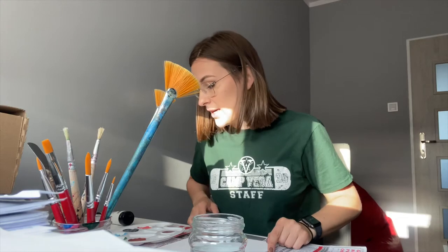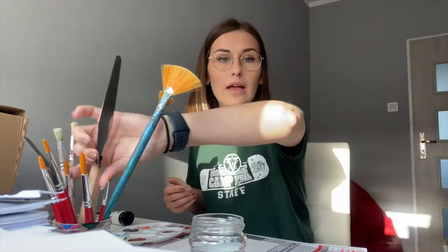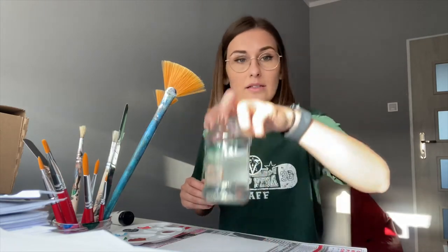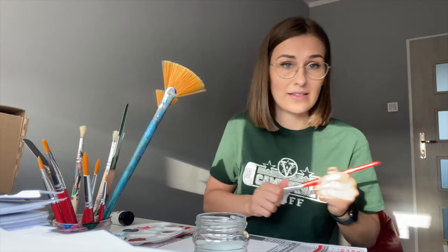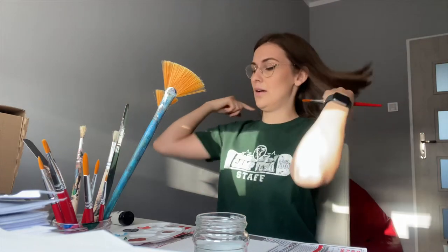Right now we are going to paint the inside of the circles. I got some water to make sure that the brush is wet, but I don't want it to be too wet. As you know, acrylic paint is not going to wash off, so if you feel like you might make a mess, put an apron on or just wear some clothes that can be ruined.